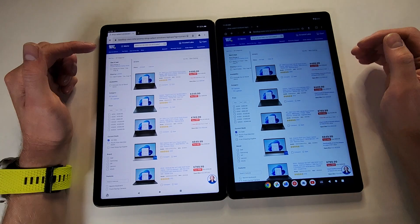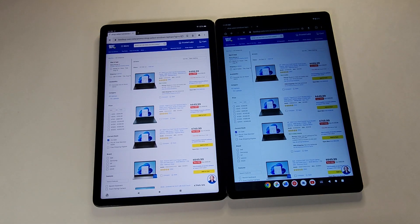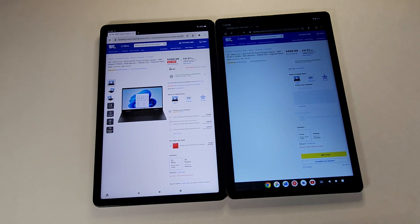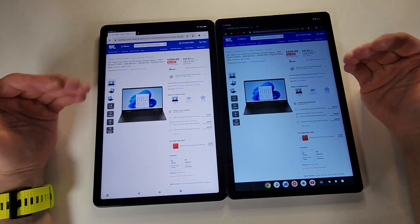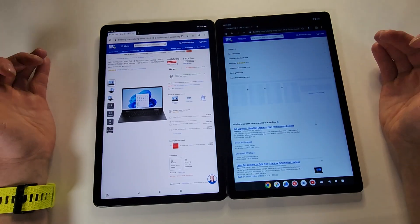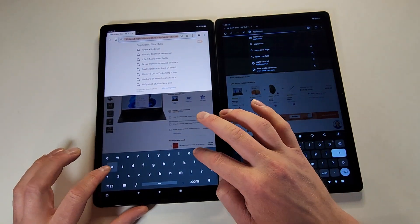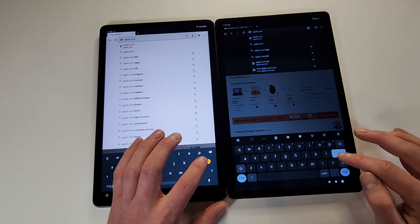For the most part, the Onn is actually a little bit faster than the Amazon Fire Max — though sometimes one will be faster and sometimes the other. Let's do one more quick website test going to Apple.com. One, two, and three — both are very good for regular web browsing.